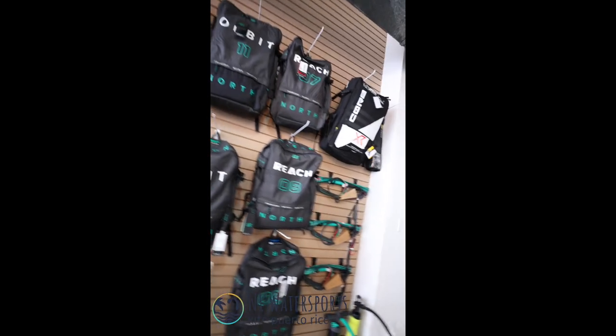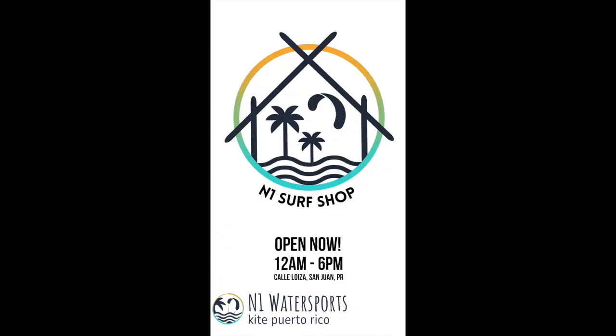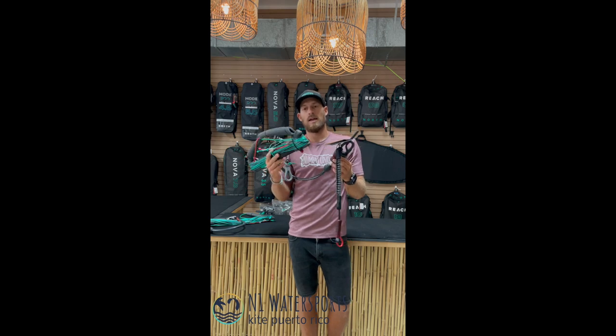Hey guys, welcome to N1 Surf Shop. This is Dylan from Kite Puerto Rico N1 Water Sports here at our surf shop in San Juan.